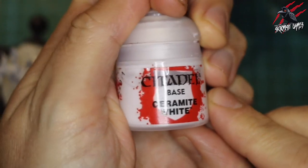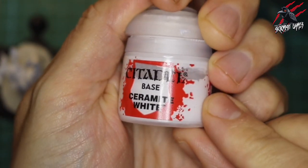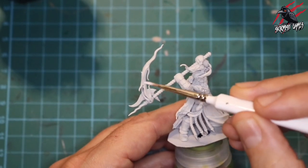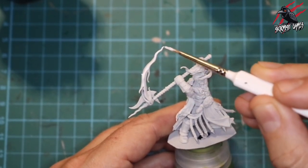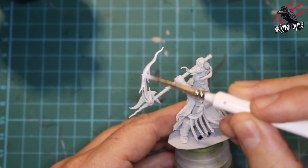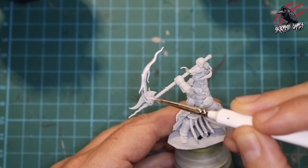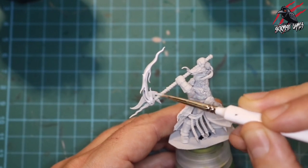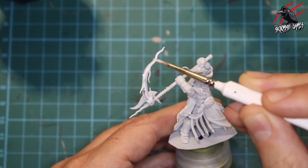Let's get started. First I took some ceramic white base paint and used it to fill in any gaps I missed when priming, but the main use was to go over all the flames with a nice light white paint — that's going to make them a little bit brighter when we start with the contrast paints later on.